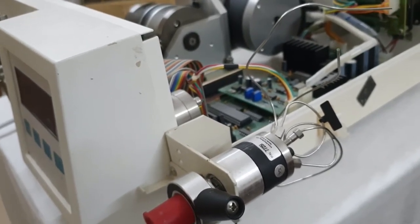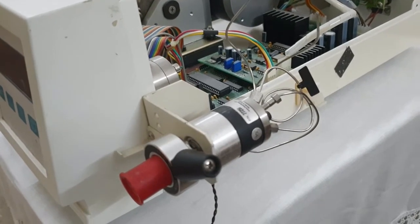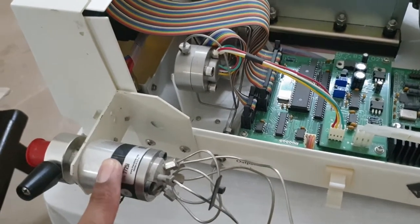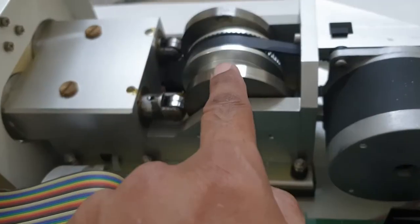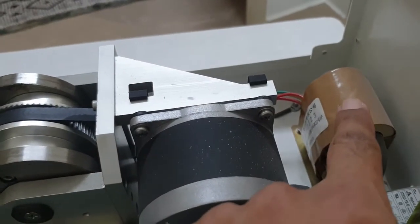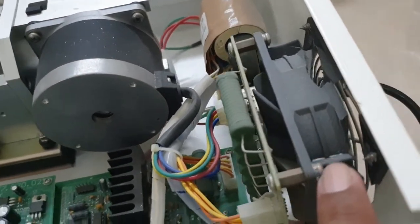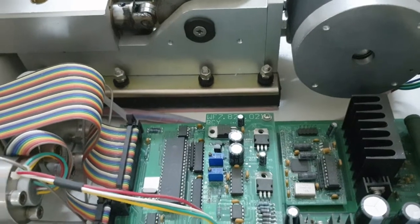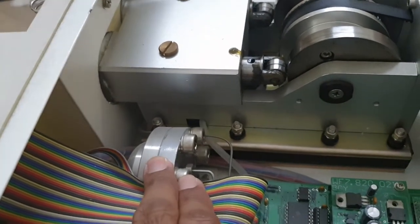We will start the pump while connecting the solvent and then see how the leakage appears. Now I will explain the different parts of this pump. This is the manual injector, this is the transducer, this is the motherboard, this is the crankshaft and stepper motor, this is the transformer providing power supply to the motherboard, and this is the exhaust fan which exhausts the hot air produced inside the HPLC pump.